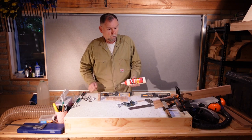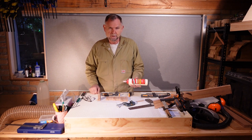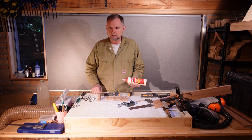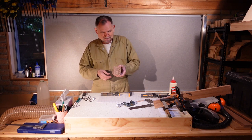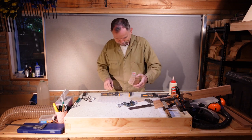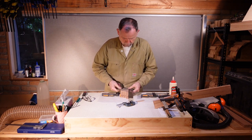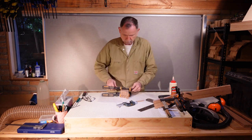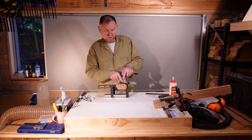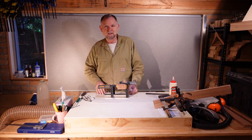Now we wait for that to set. While we're waiting for the neck to set, I'm going to glue the heel stack pieces together. I've already roughed up the faces a little to just take off some of the smooth dressing. I'm double-checking the alignment to make sure that the grain is going to look nice when we finish it. I've put a couple of extra clamps in between these two slices so that the join line will be very tight when we come to carve the heel.